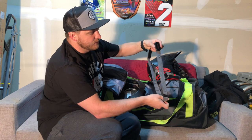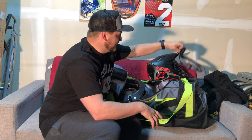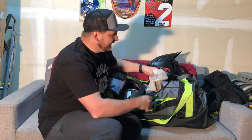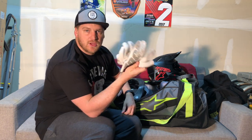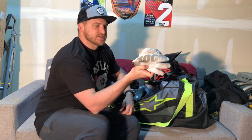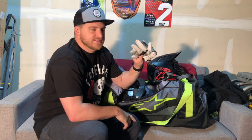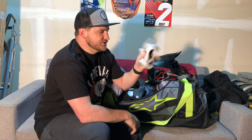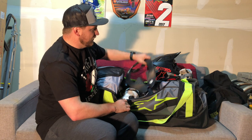I have my Polar H10 chest strap so that I can get my heart rate data to my watch, and also my Lit Pro, so I keep that in there. And then I like to keep my 100% Brisker gloves — these are just some cold weather gloves. I'm recording this March 4th here, pretty cold in Colorado, so I keep these in the bag in case it gets windy or chilly.